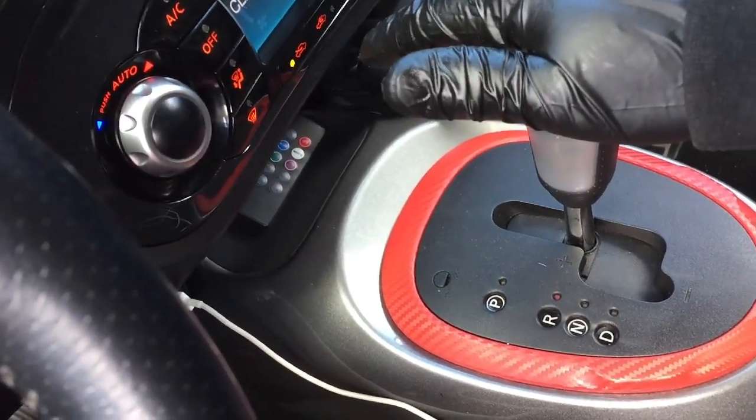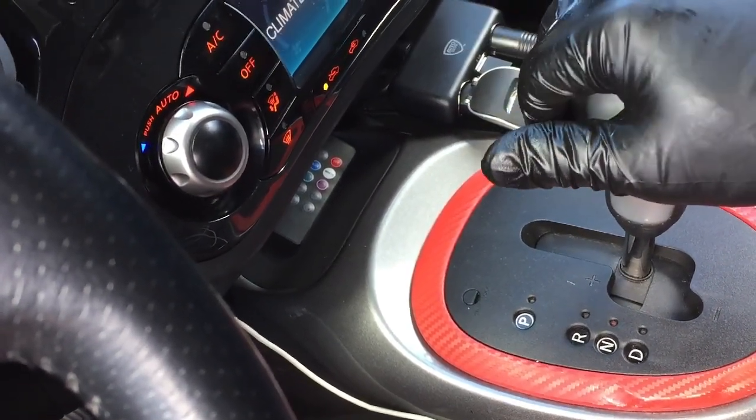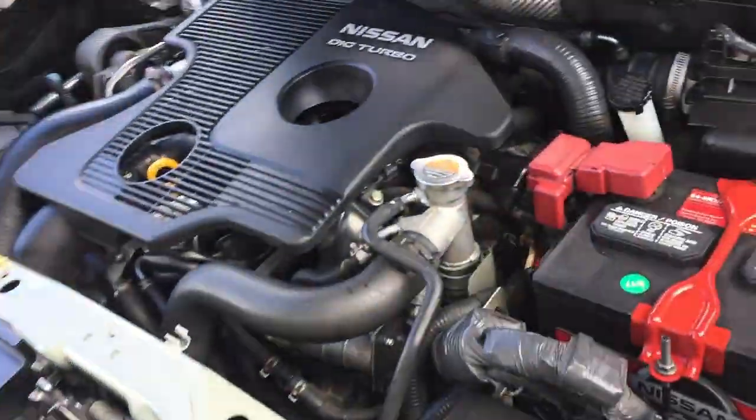While the engine is idling, shift through the different gears starting from reverse, neutral, then drive, then back to park — for about 3 minutes.